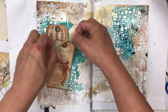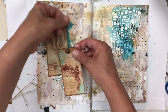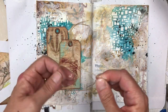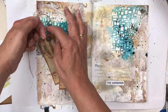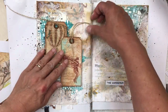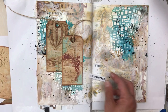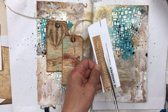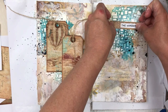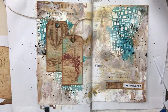To zhuzh it up a bit, I'm going to add some hessian string onto my tags. I'm going to tie one in a really big bow and the other one I'm just going to leave with just two strands — something a little different to make it pop off the page. I want to use the words 'The Wanderer' as the title of the page, and I'm just going to find a background for the wording and a few other elements to finish off the decoration.